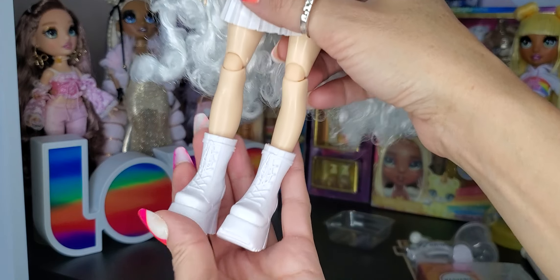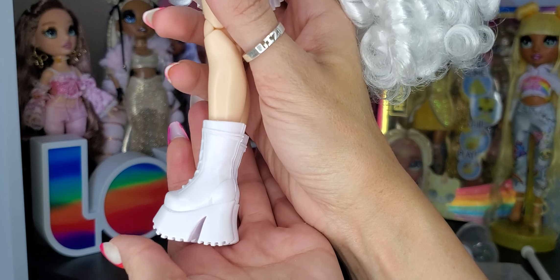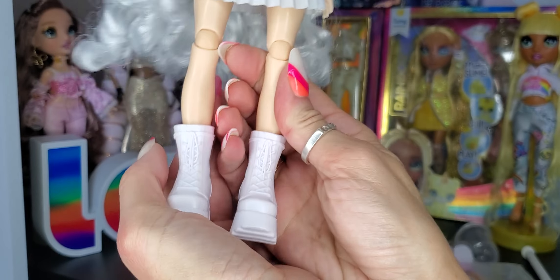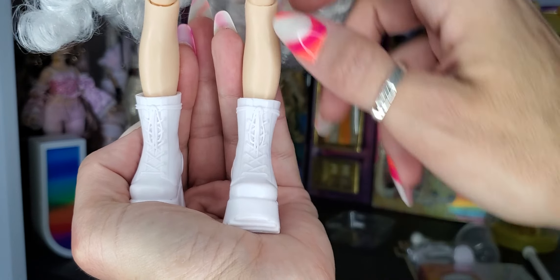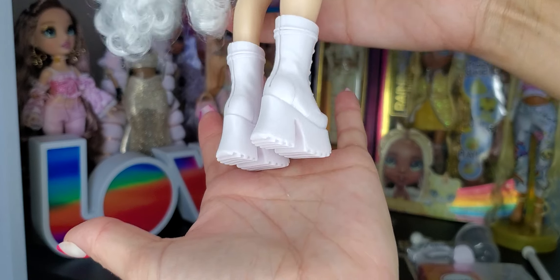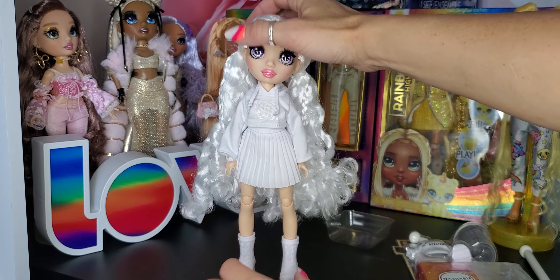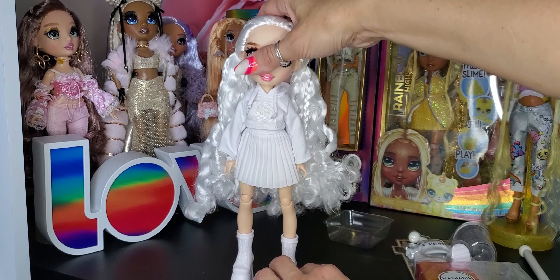As for the shoes, she has two pairs — like boots and tennis shoes. Here we have a set of combat boots with platforms on them. Pretty plain — they've got ties in the front and platform heels. Pretty basic other than that. She probably can't stand up because her shoes are not flat. I wish they came with stands.